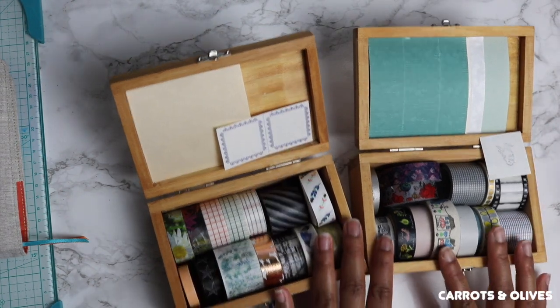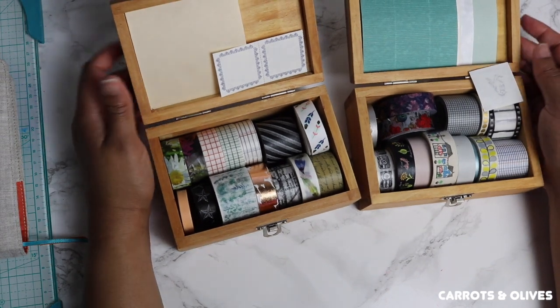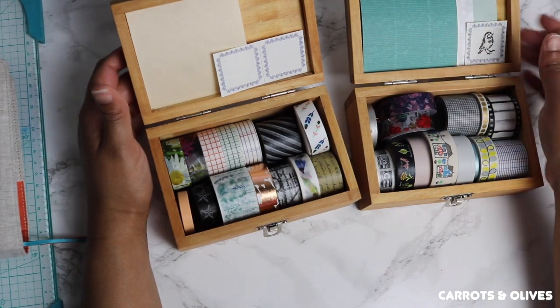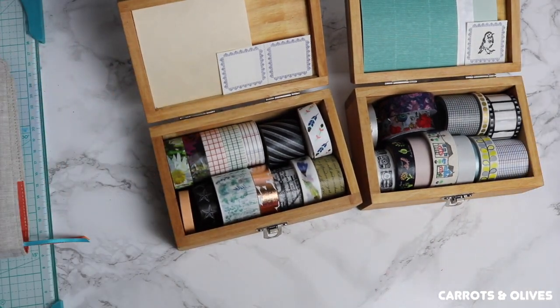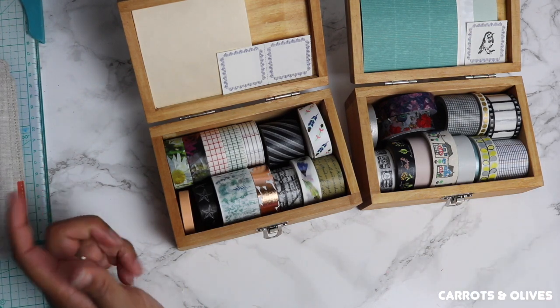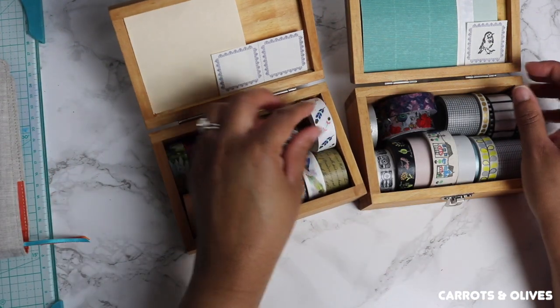I started my collection probably a year and a half ago and I went washi crazy, because that is pretty much when I learned what it's capable of and what I could do with it — with my journaling and my planning. Today I just kind of wanted to show you some of my washi tape.